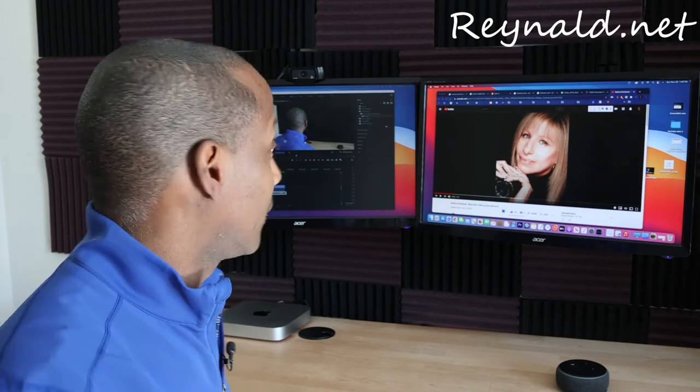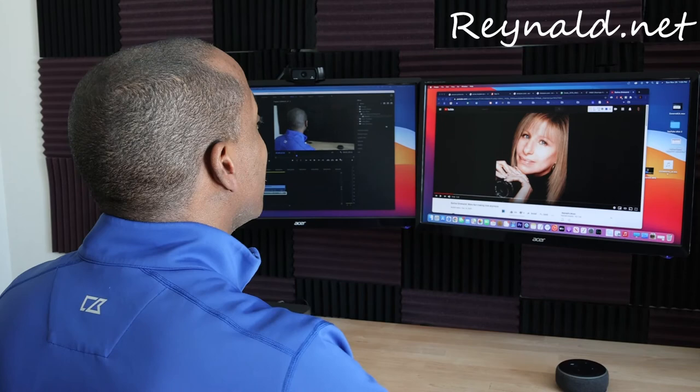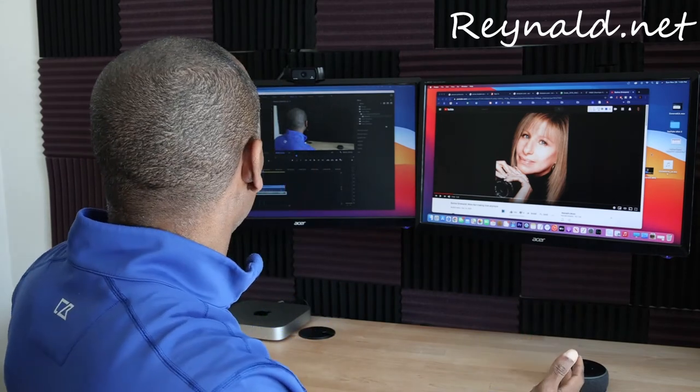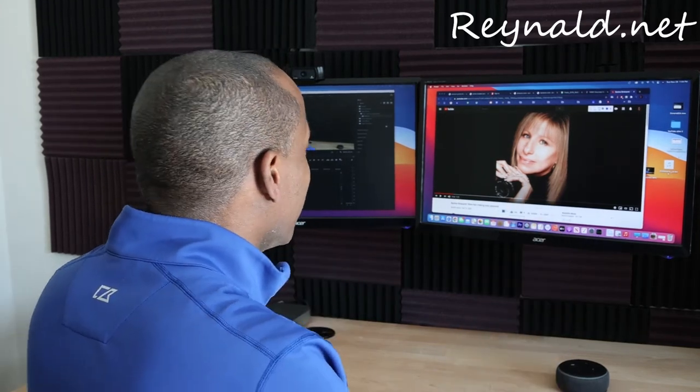So let me go ahead and show you what the issue is with the Mac mini upstairs. I'm going to demonstrate how we have an issue with the mini with the monitors. Check this out — we've got two screens up: Premiere on one and Barbra Streisand on the other.